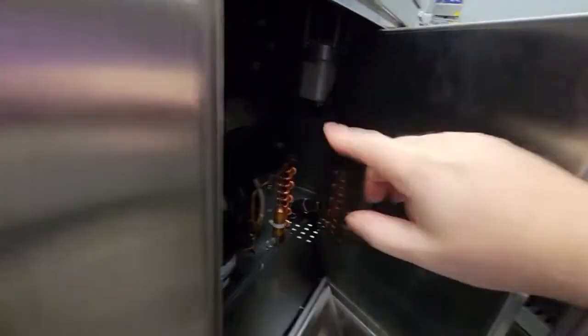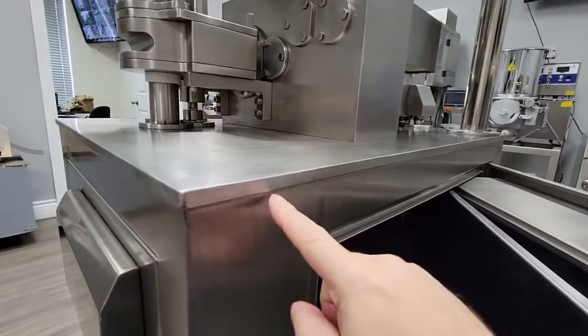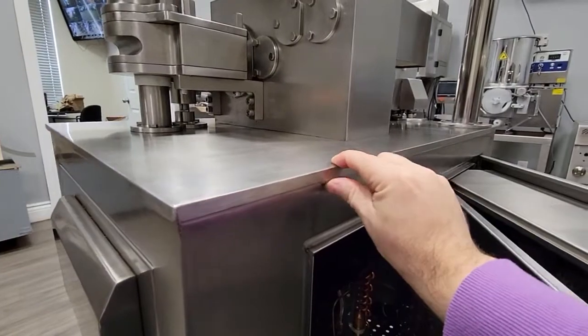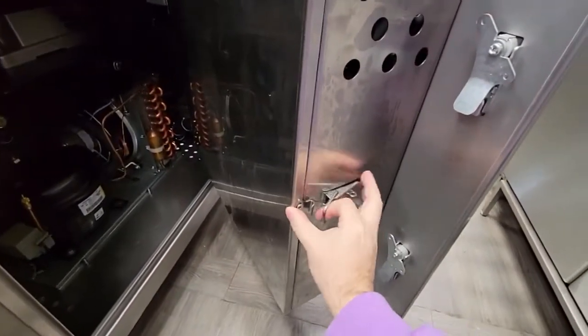There's another motor over there as well. The full body — this plate here — is all full stainless steel, not sheet metal. This is high-quality construction. Now we're going to close the machine back up.